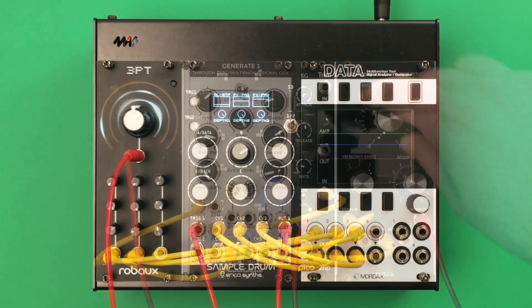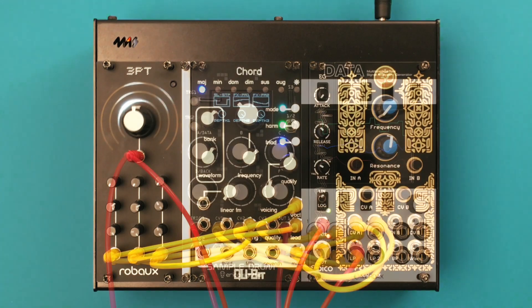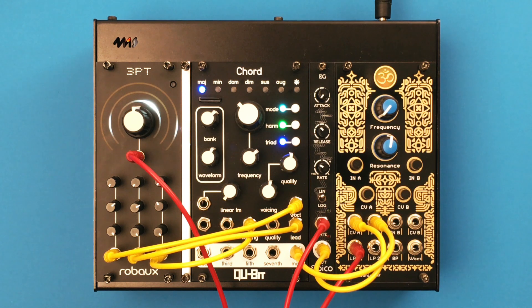You can also use the module as a random generator. Plug in a trigger signal to generate three different random voltages. In random note mode, you can output random notes.